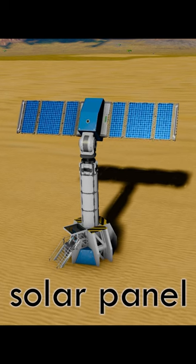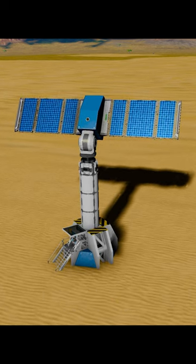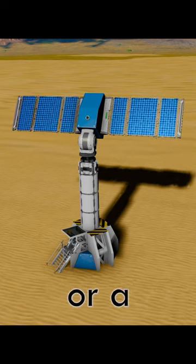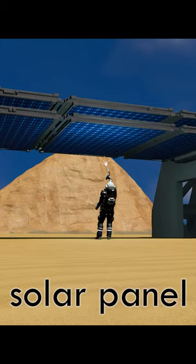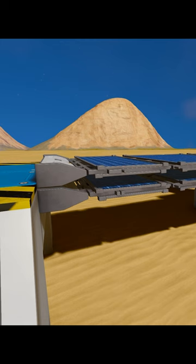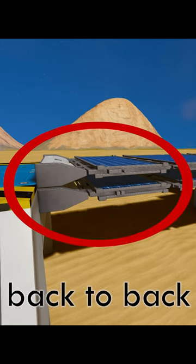Want to double your solar panel output? Here's how to fix it. Whether it is a solar array or a flat-laying solar panel, simply place a second solar panel behind your pre-existing one. Make sure they are back-to-back like this.